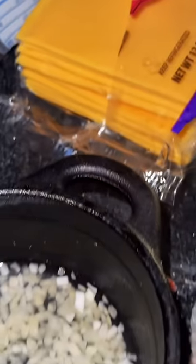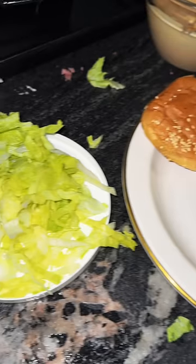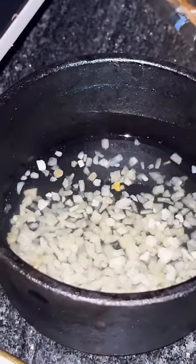Jen made the sauce, rehydrated some diced onions, and got all the necessary toppings. If you want the sauce recipe, watch till the end. Toasted buns, cheese, pickles, and shredded lettuce. We could have used fresh onions, but this seems more authentic.